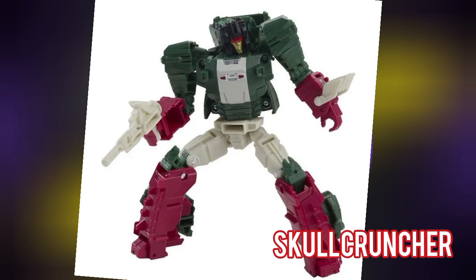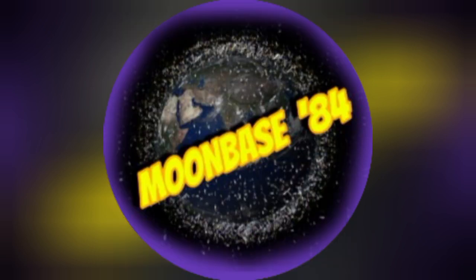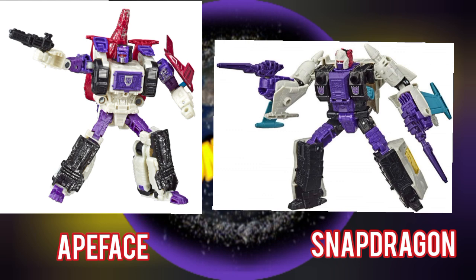I have all of them right now except Skullcruncher, but I will have him very soon. For the other six that I do have, I can say that I like them quite a bit — they are really fun to pose around, have simple but fun transformations, and they look good. Sticking with more Headmasters, let's talk about the Horror-cons: Apeface and Snapdragon.